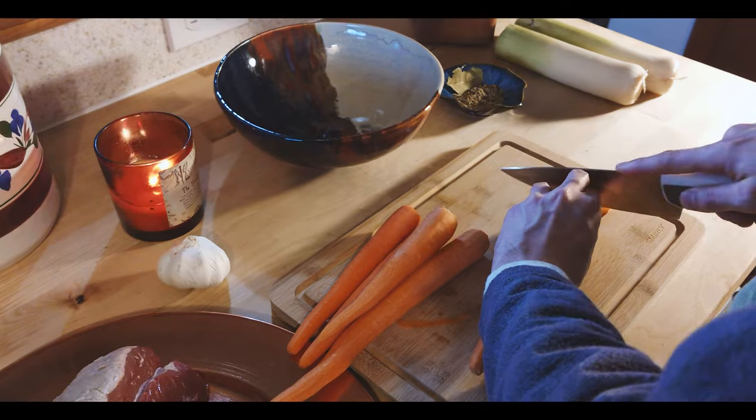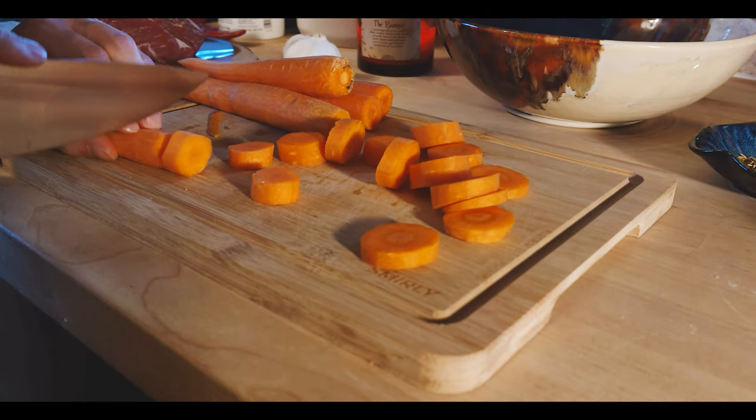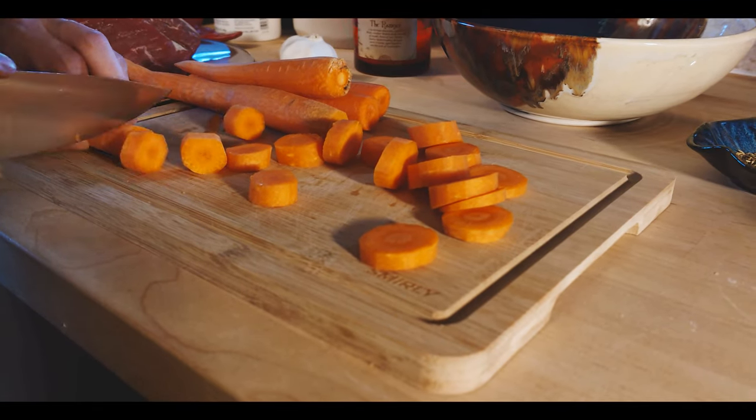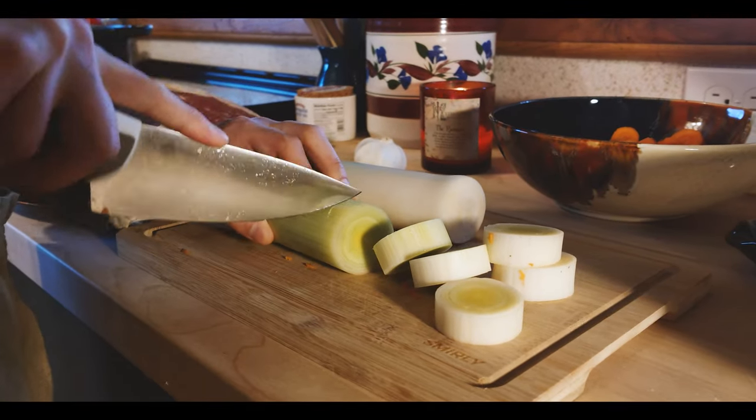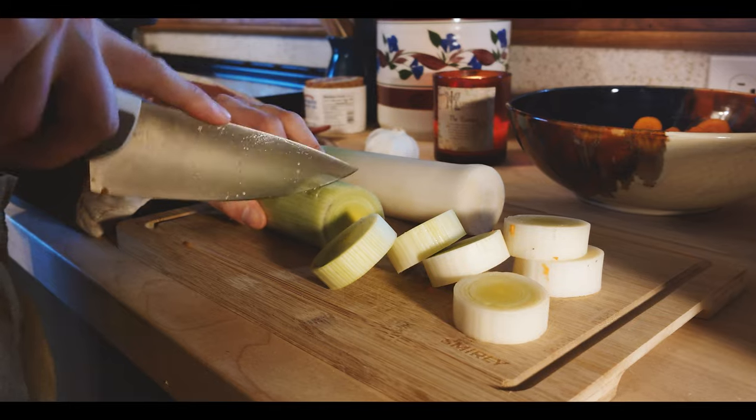The first thing we're going to do is prepare those vegetables. We're going to clean the leeks, cut the leeks, cut the carrots, and we're also going to remove all of the outer shells from our cloves of garlic. We're not going to cut those up — we're going to keep those whole.